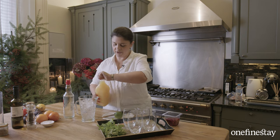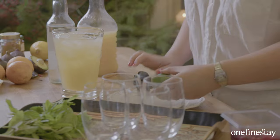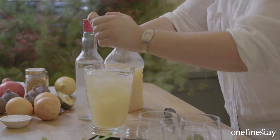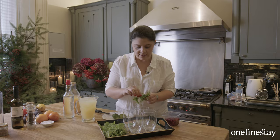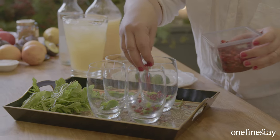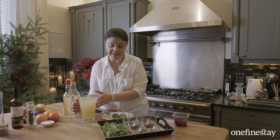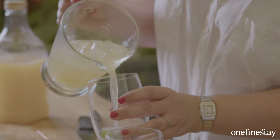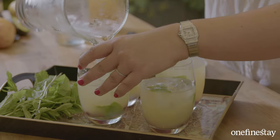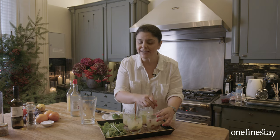First things first — vodka. I like to be generous; I want people to have a good time. Next we go in with the apple juice, and that's essentially your cocktail. It's really simple, but we're going to give it a few final flourishes — a good squeeze of lime, then take some mint leaves and pop them in each glass. Pomegranate seeds — again, generous — they give it real Christmas colours. Give the cocktail a good stir and carefully pour when you're ready to serve to your guests. Use the straws to give all those ingredients a stir, cool the drink down and muddle it one last time.